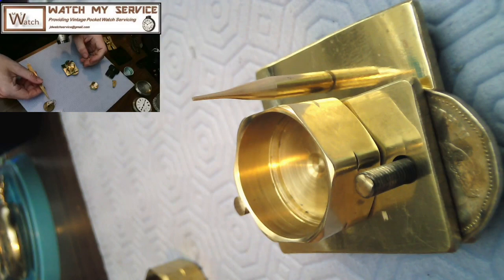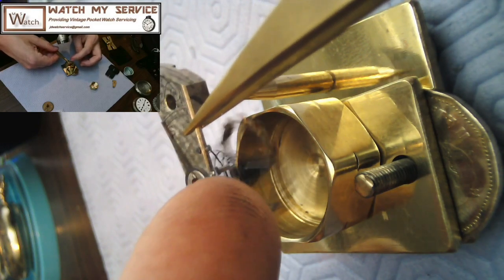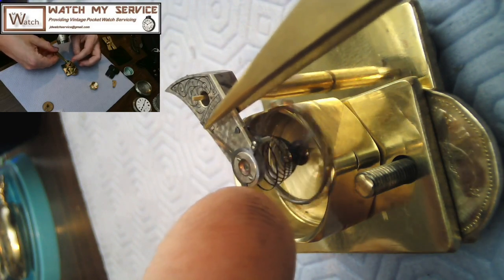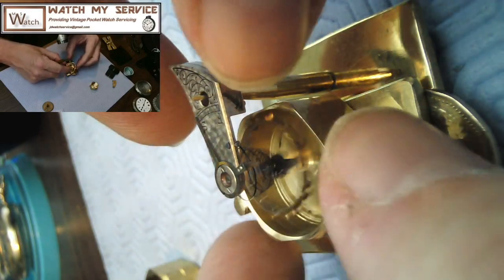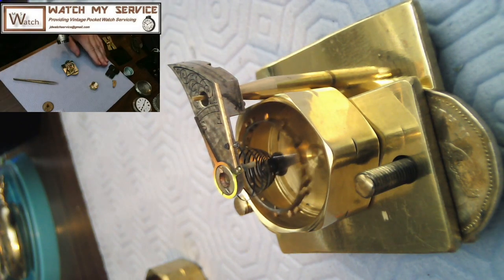I take my balance from the old Omega pocket watch — it's not a very high-end pocket watch but it's nice enough — and as you can see I'm doing this with the camera right in front of me. So I just throw this balance on the tack like so. You can see that right now the balance is centered. There we go.